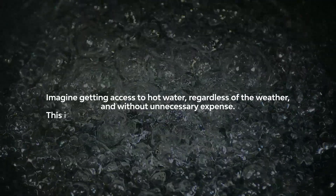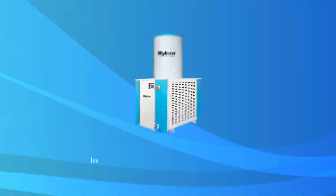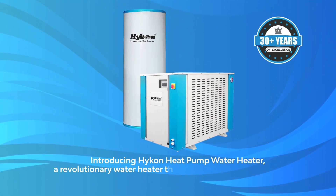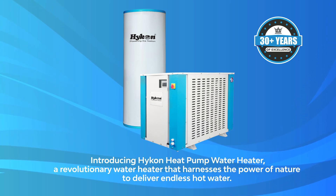Imagine getting access to hot water regardless of the weather and without unnecessary expense. This is the promise of Hycon Heat Pro Heat Pump Water Heater — a revolutionary water heater that harnesses the power of nature to deliver endless hot water.